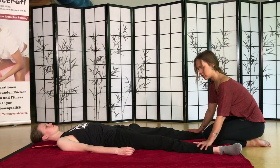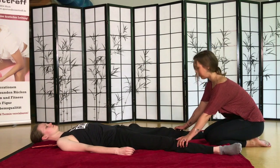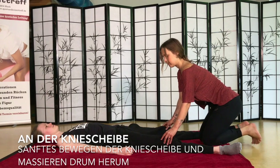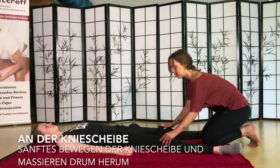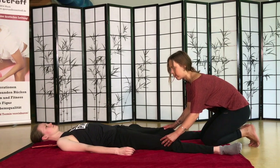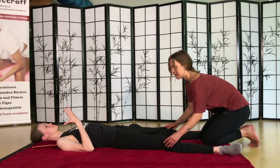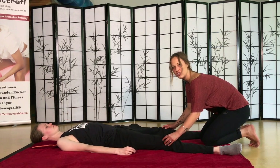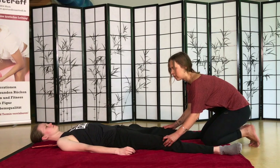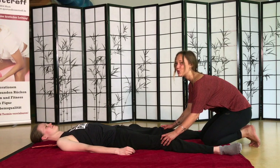Da merkt ihr auch die Muskeln des Schienbeins quasi hoch, dass ihr quasi so halb an der Wade seid. Jetzt könnt ihr ein bisschen Zeit an den Kniescheiben verbringen. Mal da rumfassen – da merkt ihr auch, wie die Kniescheibe mit den Muskeln verbunden ist. Einfach mal ein bisschen die Muskeln und die Kniescheiben. Das kann man auch als Knochenmassage nennen. Das fühlt sich auch echt gut an – man kann Stunden damit verbringen.